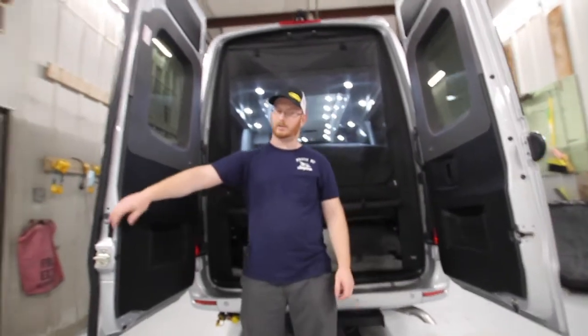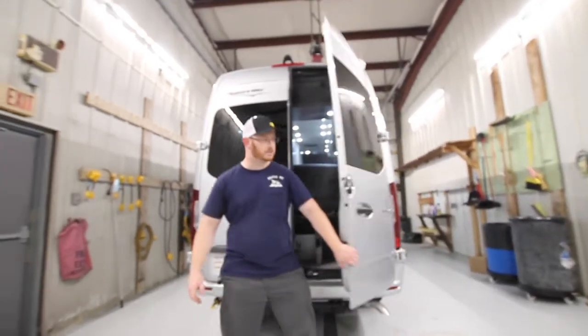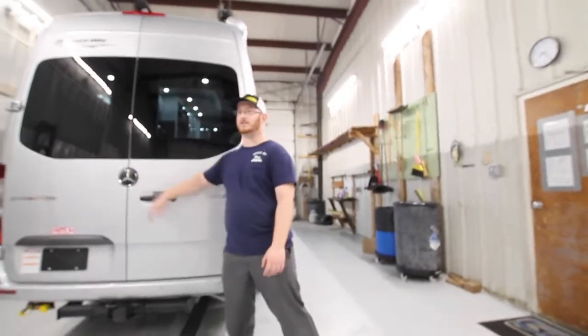We'll go to the passenger side. Always remember to close the inner door first, then close the outer door, and then everything will sit nice and flush. If not, you could mark up the Mercedes emblem.